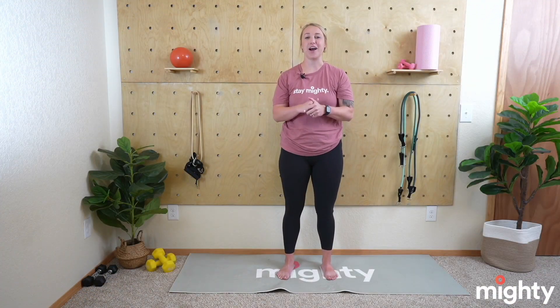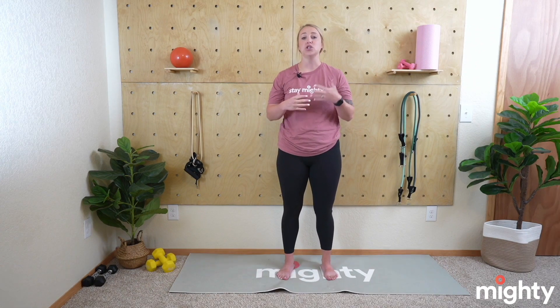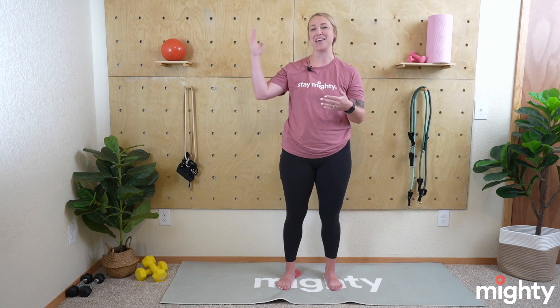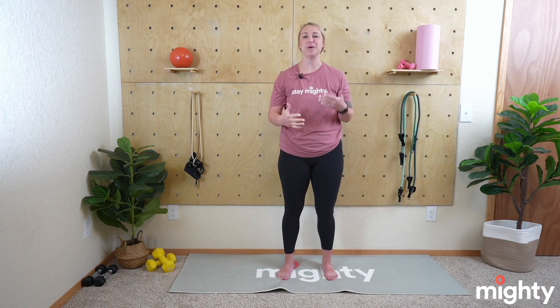Welcome to today's stretch and recovery class. I'm Coach Lindsay, thank you all for joining me. Today is all stretch and recovery — we're going to be doing a stretching routine solely for flexibility, doing a lot of reach tests which probably sounds familiar from back in middle school and elementary school. We'll do a couple different versions of those reach tests just to test out our flexibility. There's no pass or fail to this — it's just getting a good idea of where you're at.